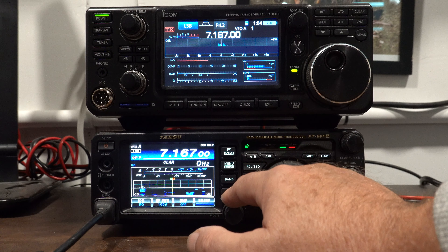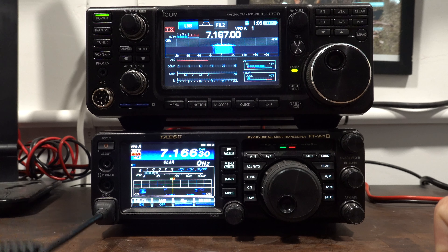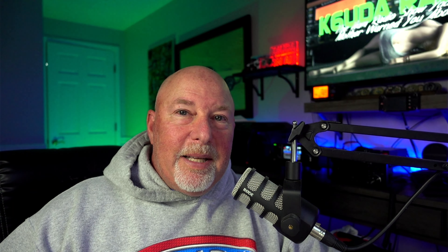One thing I really love about the Yaesu is that it's a true shack-in-a-box: HF, 6 meters, 2 meters, 440, and the ability to do C4FM over both repeater work and HF — that's a huge deal. If you haven't tried C4FM over HF, which is not WiresX, I invite you to do that. There's also a large group doing it on D-STAR. The 7300 would pick up a lot of points in my opinion if it did D-STAR, but it doesn't.